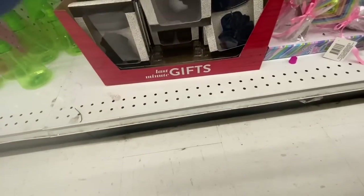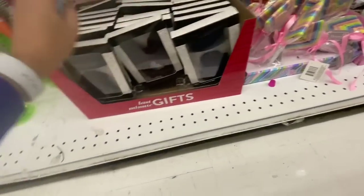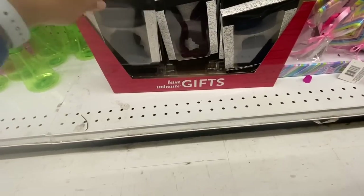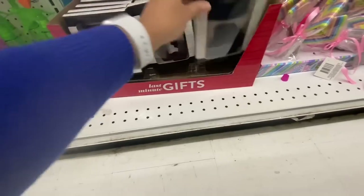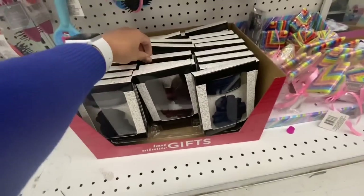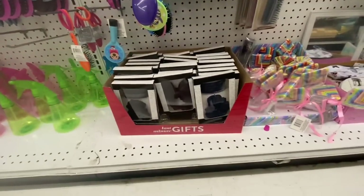So you get one scrunchie and one bow. There's another packaging option where you get multiple hair ties and a scrunchie, and they had two different colors: royal blue and maroon, and then black and gray — three different color options.